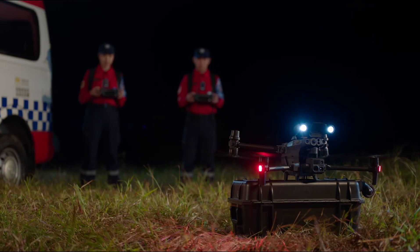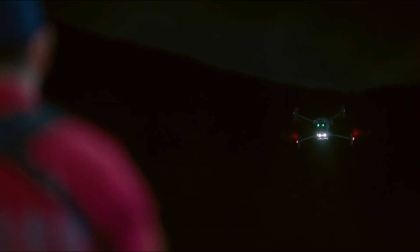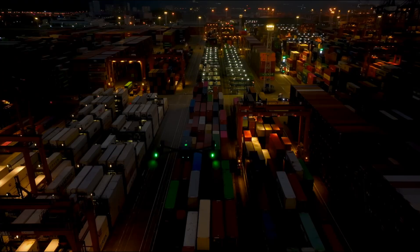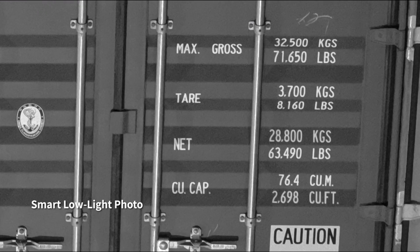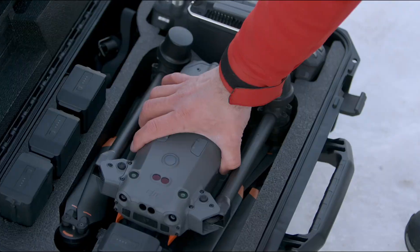Its high-resolution thermal camera efficiently reveals heat sources. When night falls, the M30 is ready — its low-light FPV camera sees your surroundings even in darkness, so you can work safely and smart. Low-light photo capture delivers clear pictures even at night.